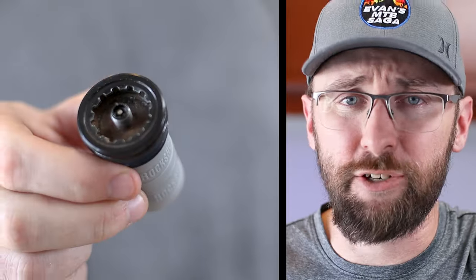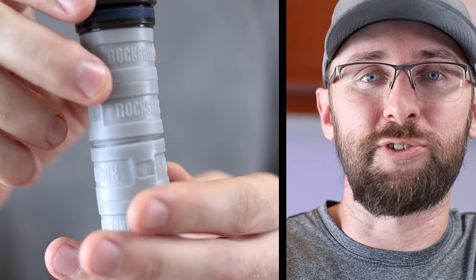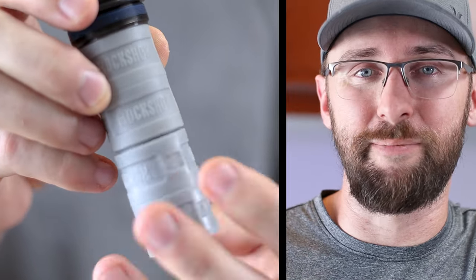I've never messed with air tokens or bottomless tokens. There are two installed already and I have two laying around, so might as well use four and see what the progressive craze is all about.